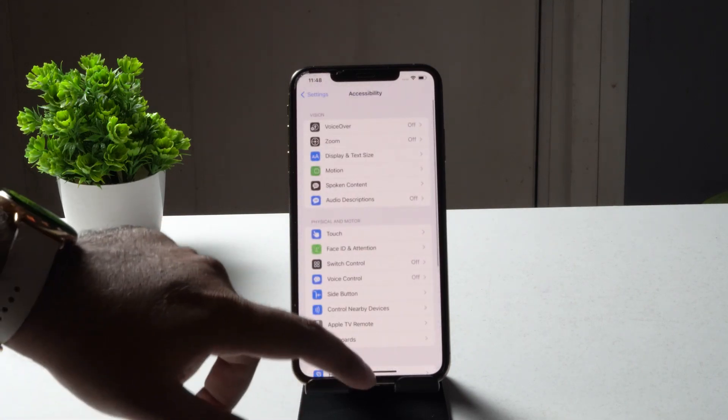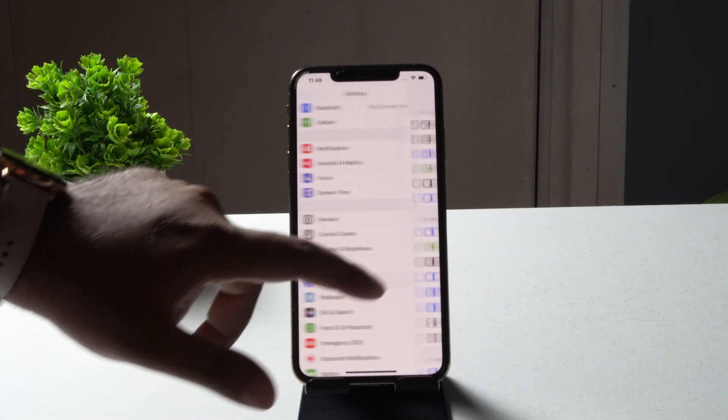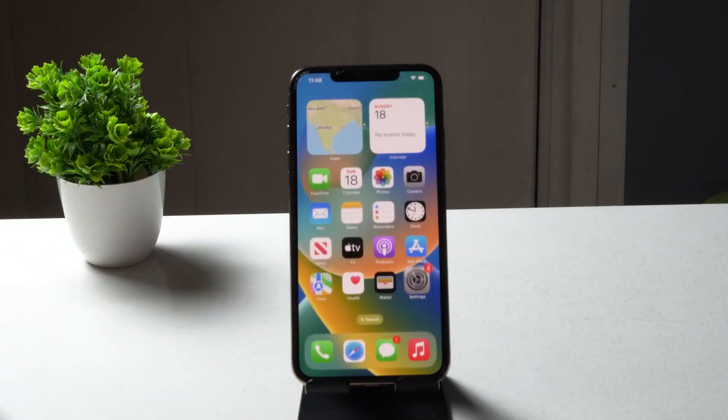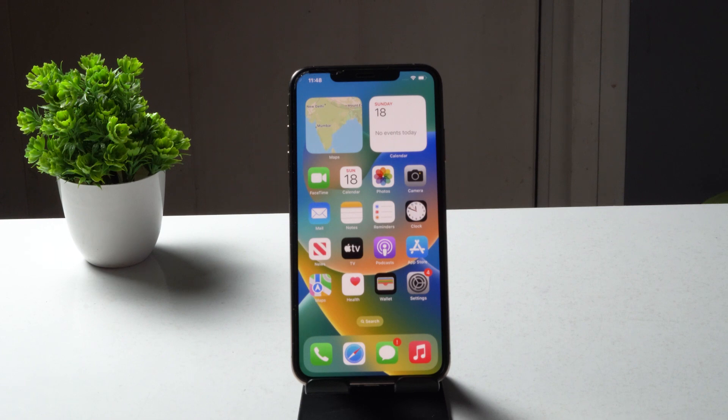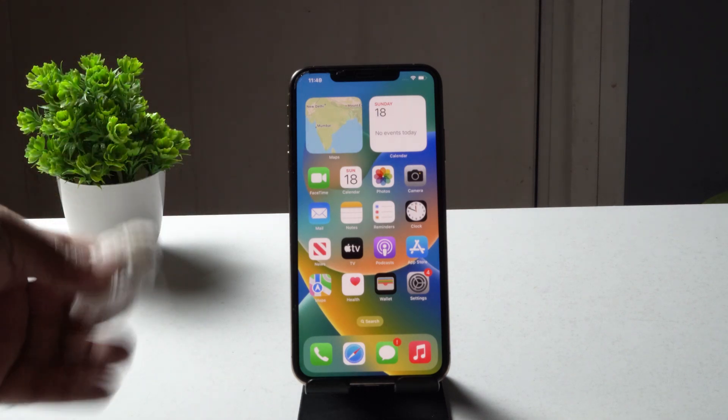Once that is done, most probably the issue should be fixed. If it's still not working, the next thing to check is whether your screen and hands are oily or contaminated with water — that could be why the touch screen isn't working. Make sure your hands and the screen are completely clean and dry.